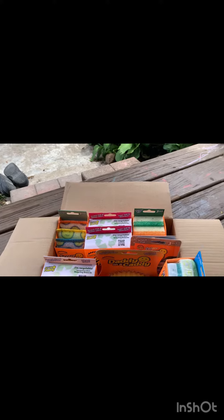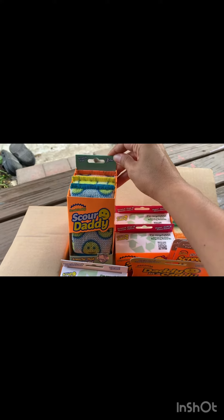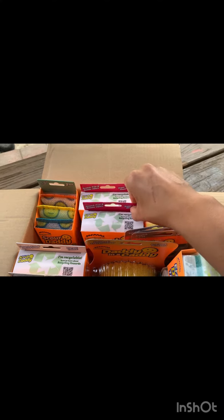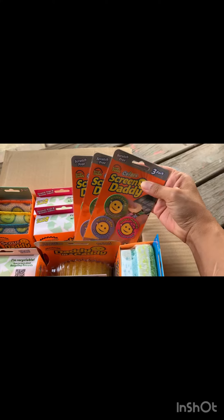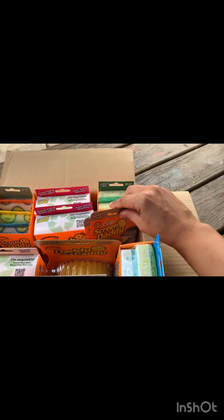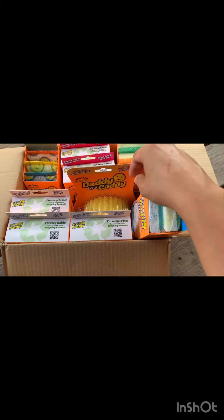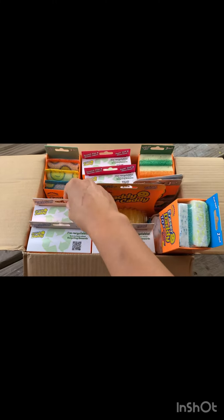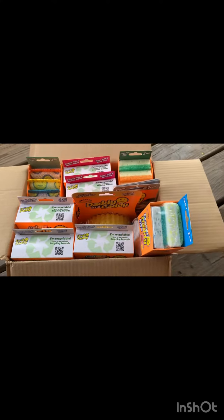So let me see if this was everything in our kit. Everything that came in this all-star kit: Scour Daddy three-pack, two Scrub Mommies, a three-pack of Sponge Daddies, three packs of Screen Daddies, a Daddy in a Caddy with a sponge, the Eraser Daddy ten-pack, and three Scrub Daddy colors in blue, orange, and green. That's everything in my kit.